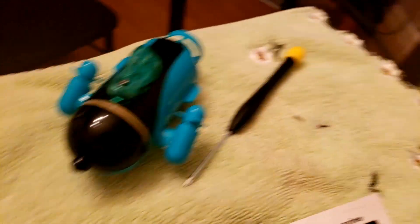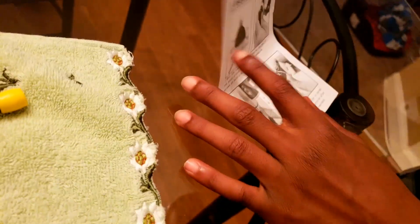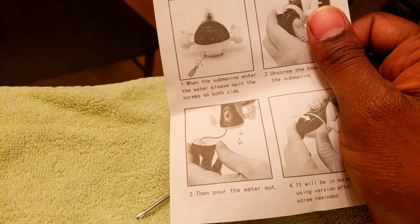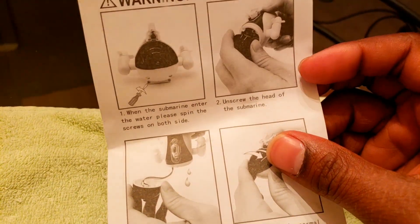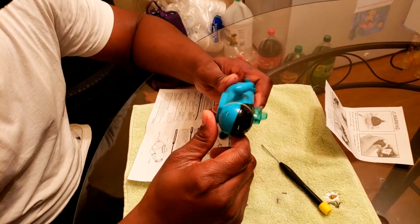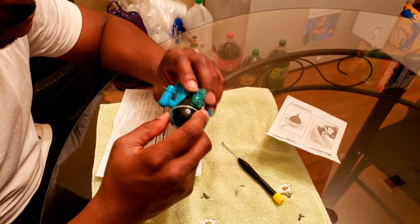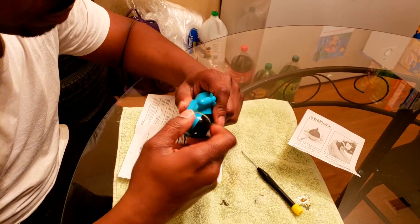Found it. Unscrew the head — actually, it's supposed to come off completely. It says: 'When the submarine enters the water, please spin the screws on both sides. Unscrew the head of the submarine.' Oh, you have to unscrew it — it does not just pull off. So we were just trying to pull it off. Let's try unscrewing. It looks like it's unscrewing from here. Yeah, it's unscrewing from here.